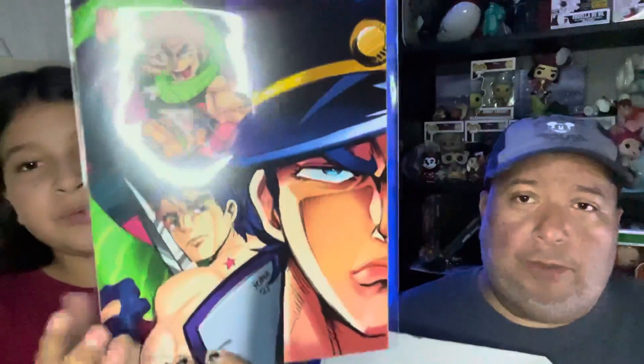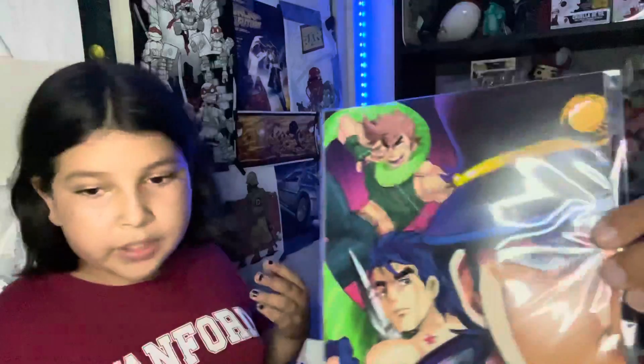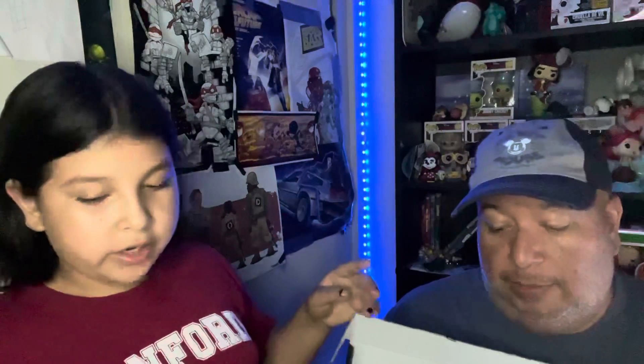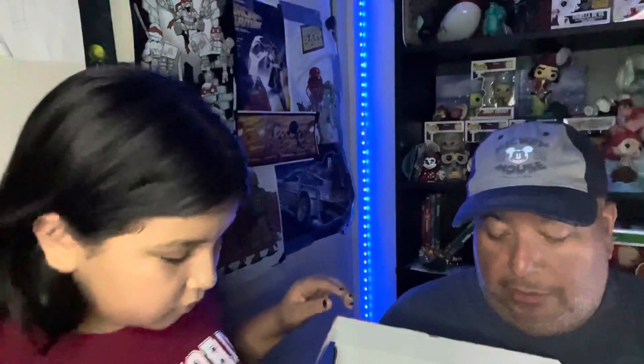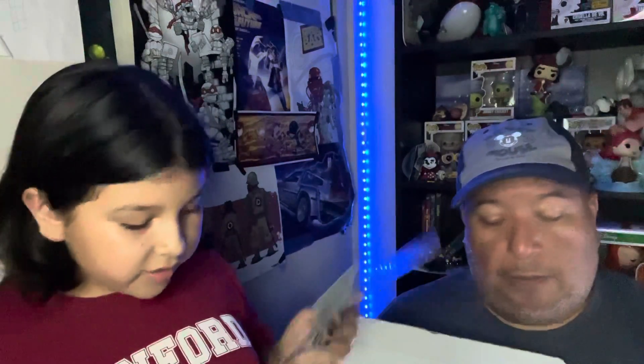Next we have a JoJo's Bizarre Adventure poster with all the Joestars on it. It has the BAM Box authentication on it, which is pretty cool. I don't watch it myself but I know it's an anime, not a cartoon. JoJo's Bizarre Adventure is actually on Netflix, so you guys can check it out there.